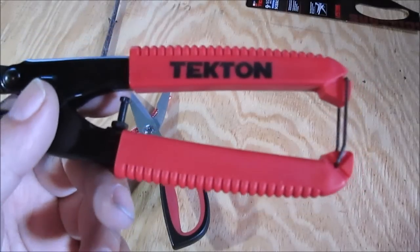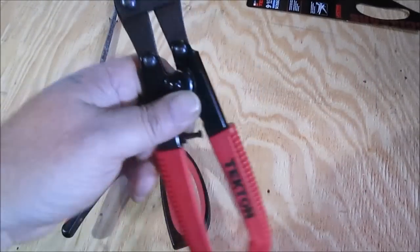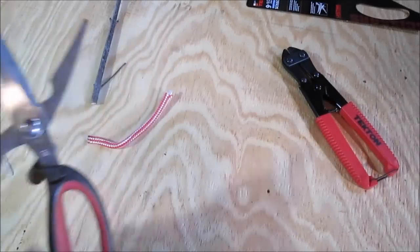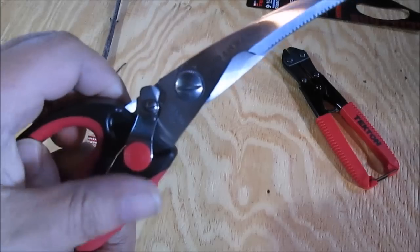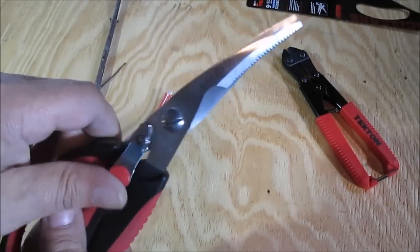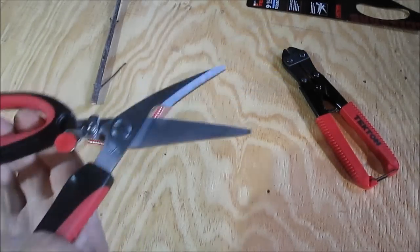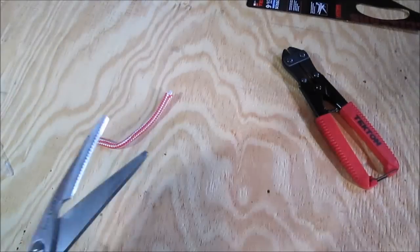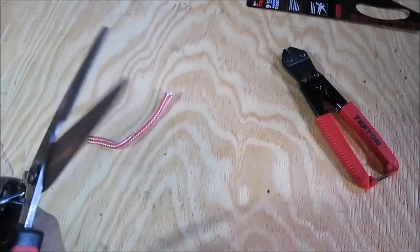Someone I'm subscribed to — I can't remember who — has a pair of these little 8-inch bolt cutters. I also got these scissors. I couldn't pass them up. They're spring-loaded, they have a little lock that locks them when you're not using them, and you can do that with just one hand. There's also a little hook down here for pruning branches.